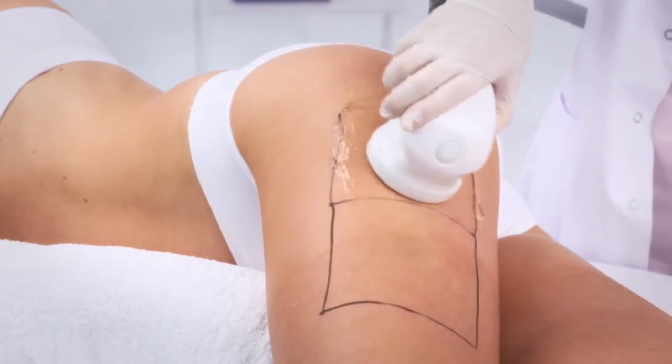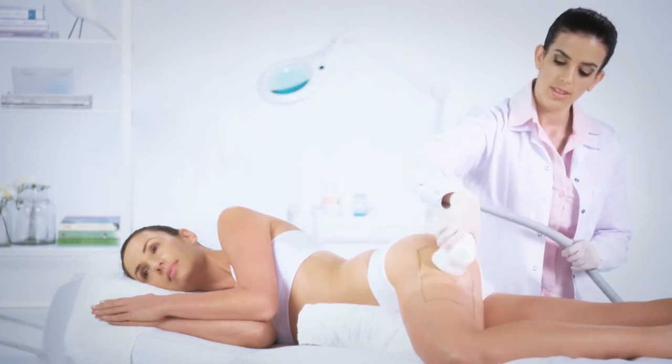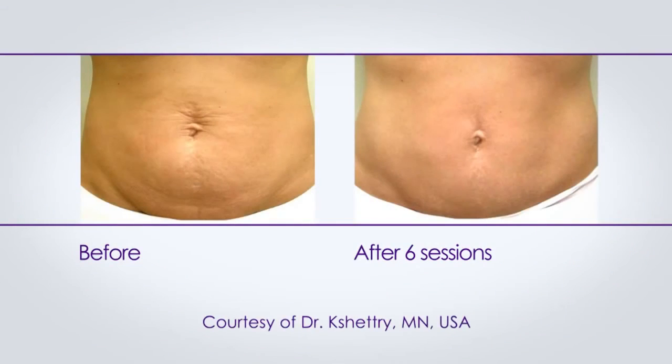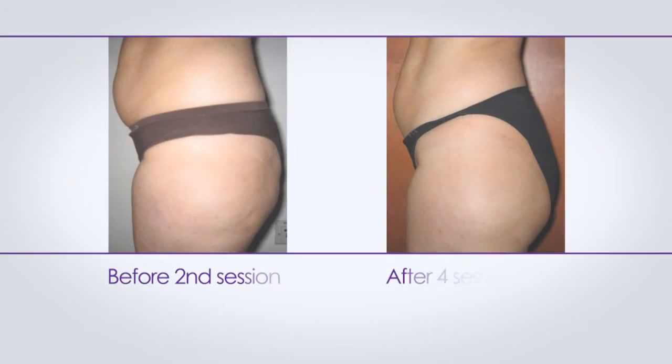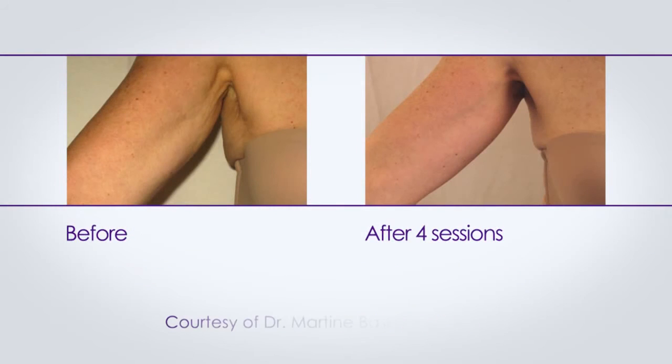When treating cellulite, it is recommended to perform 12 therapeutic passes. With EndyMed's three deep body contouring treatments, your patient will see increasingly visible results as the effects of collagen remodeling continue to improve for up to three to four months following treatment.